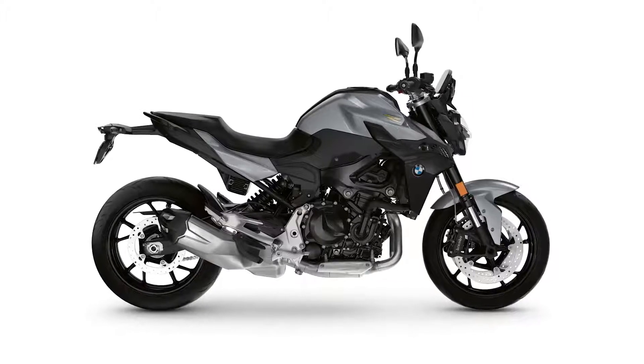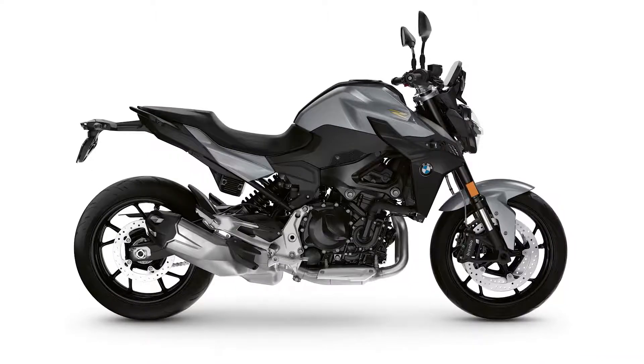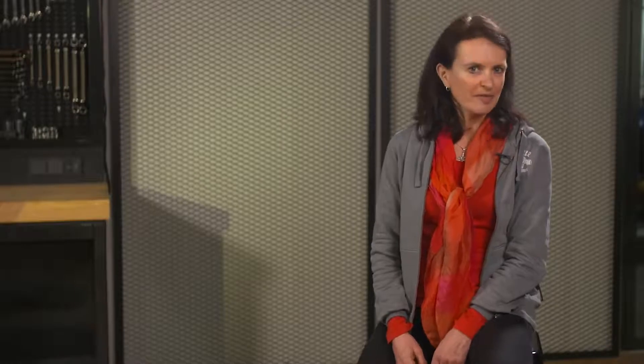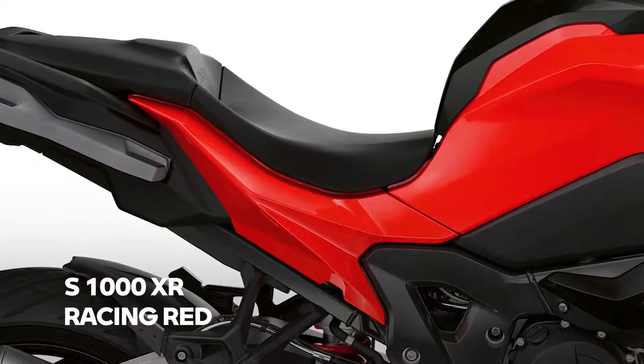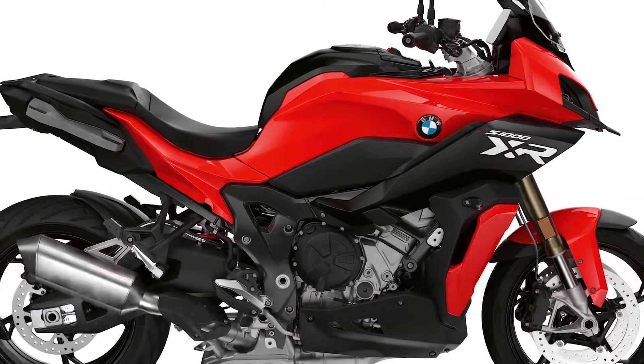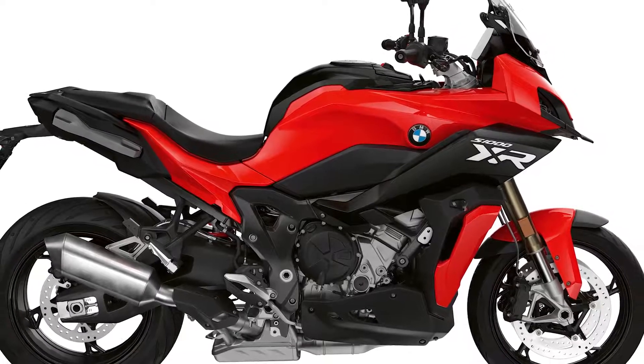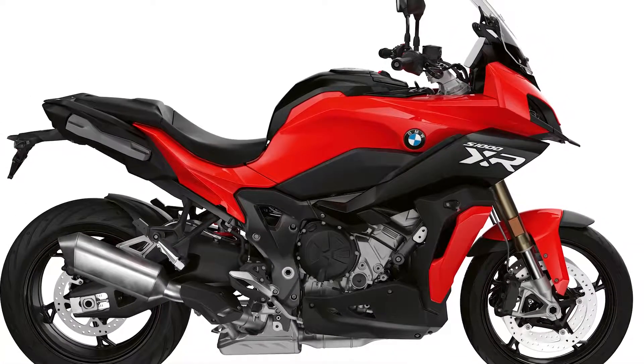The front fender will be in body color as well. Our next four-cylinder bike, the S1000XR, will get a total swap of colors. The basic color ice gray is now replaced by racing red — though to be honest this is more like a two-colored bike, as you get quite some black as well. It looks very sporty and appealing.